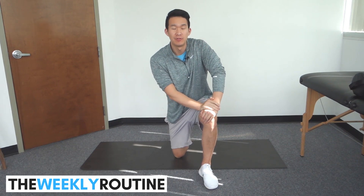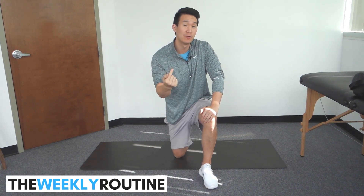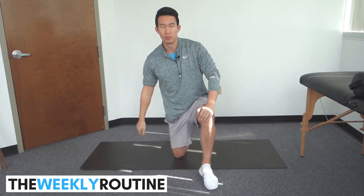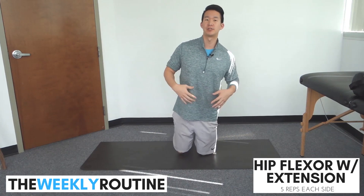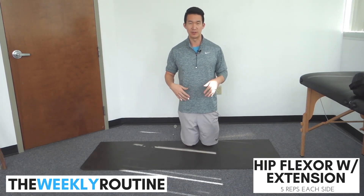Weekly routine, February 12th, 2018. If you're new to the site, check out the overview video first. We're going to start with hip flexor with some upper body extension — just a fancy way of doing a hip flexor stretch while reaching back.